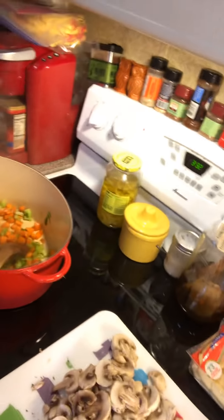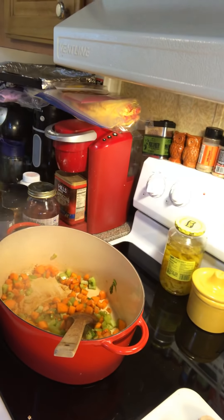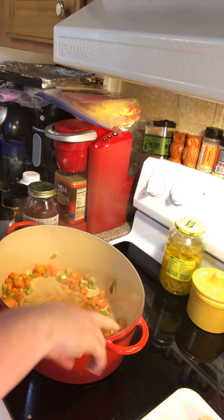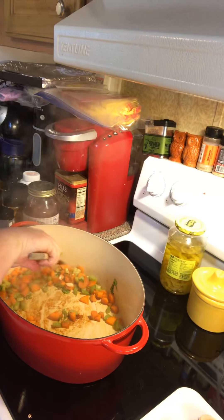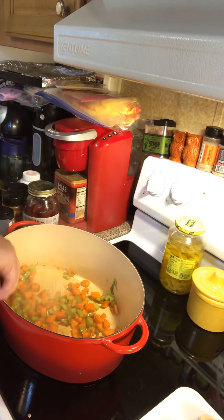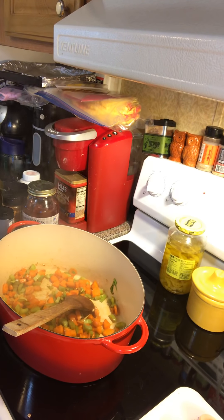Hey y'all, welcome to another episode of Simply Say. Today on the show we're going to do a copycat recipe from Olive Garden — the chicken gnocchi soup — but I'm gonna do my version of it. What I've got in this kettle is a tablespoon of olive oil, chopped carrots and celery. Don't worry about the recipe, I'll put it in the description box under the video.